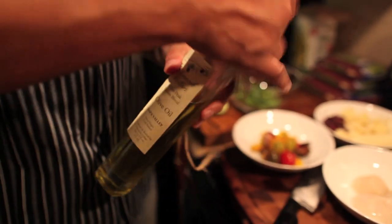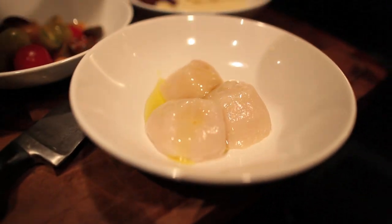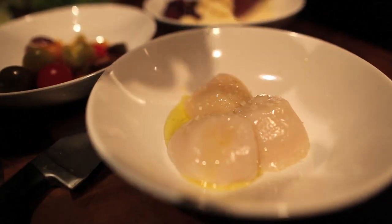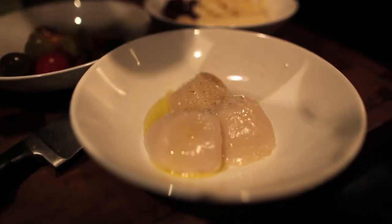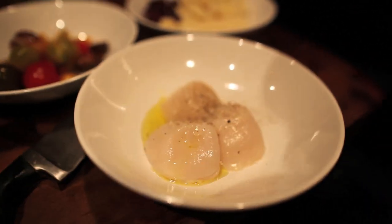I'm going to grab some olive oil and coat these scallops. Scallops are about 4 minutes on one side on medium high, 2 minutes on the other. You just got to season them with salt and pepper. You don't want to overcook these — scallops are delicious and it's going to look very sexy over the salad.